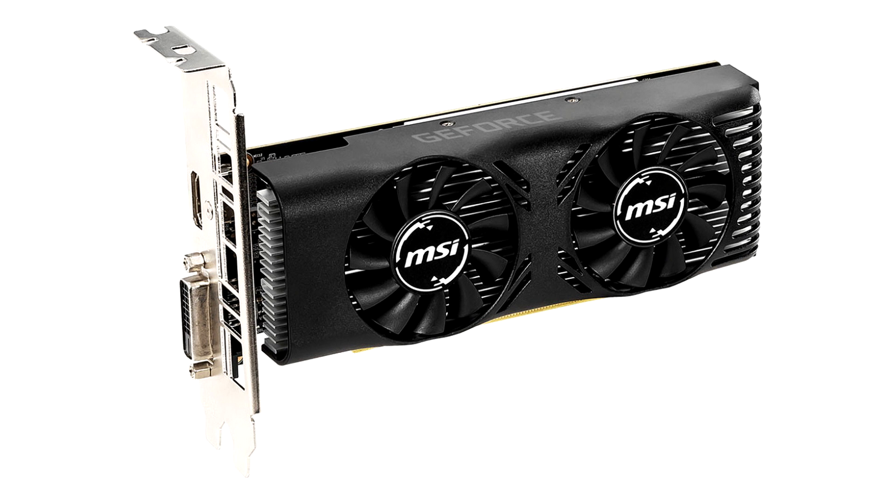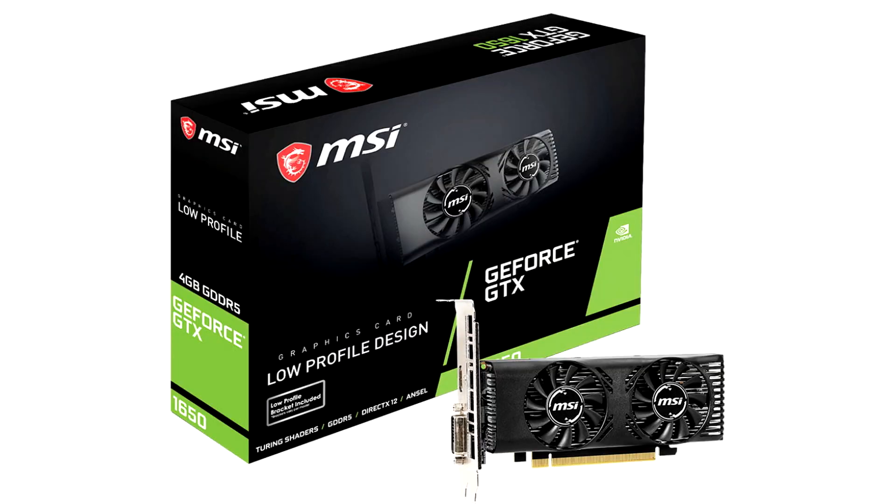Based on the 12-nanometer TU117 silicon, the GeForce GTX 1650 features 896 Turing shader cores, 56 TMUs, 32 ROPs, and a 128-bit GDDR5 memory interface holding 4GB of memory.